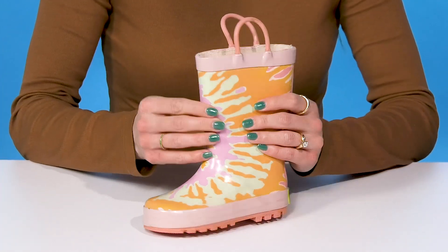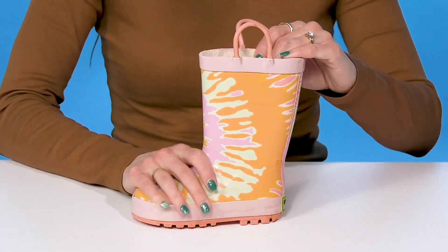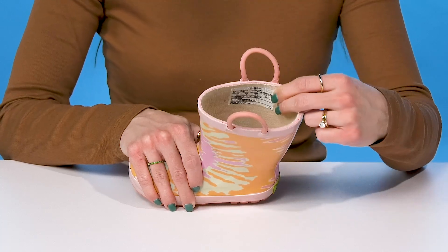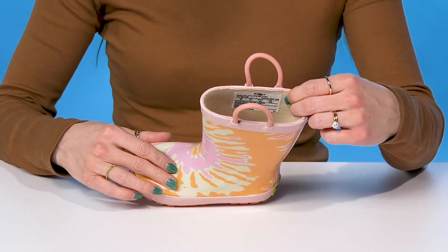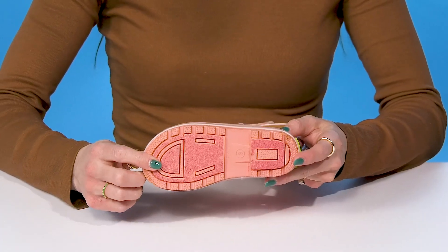They are very flexible and have pull tabs so it's easier for them to get into, while they stay super dry thanks to a moisture-absorbing textile lining. There's a comfortable footbed in there as well, and they sit on top of a non-slip rubber outsole.